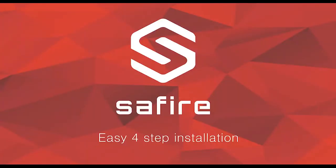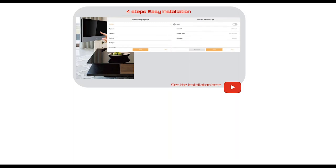Now we're going to show the easy step installation. You have a wizard with language selection. You can select DHCP or set an IP address. For easy installations in villas with only one monitor and one outdoor unit, just leave it on DHCP — in general it will work, though sometimes it depends on the network configuration in that particular villa.